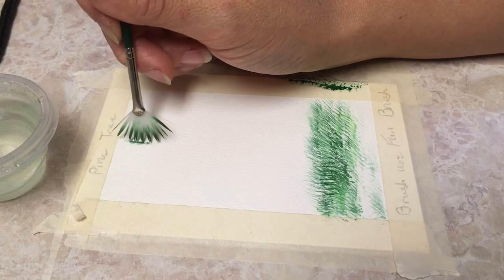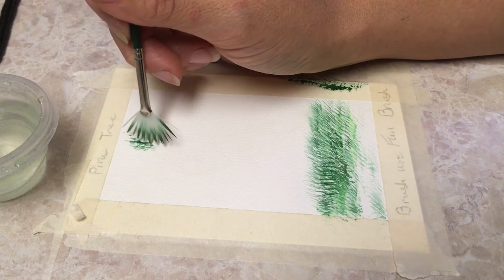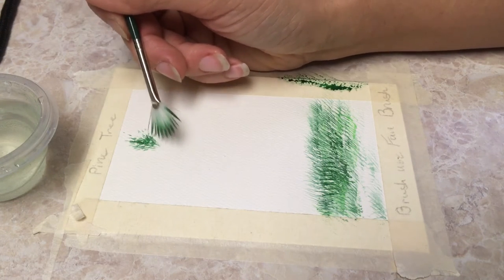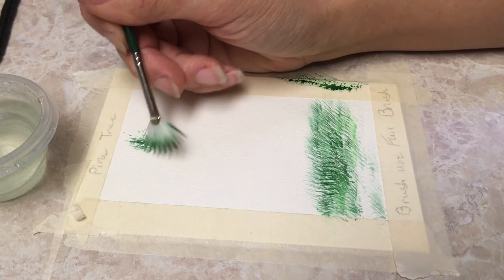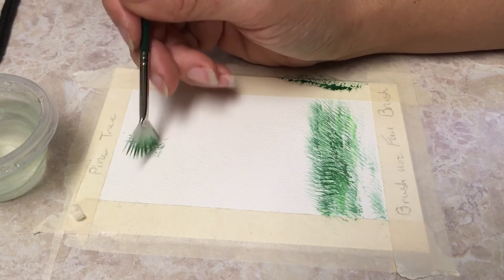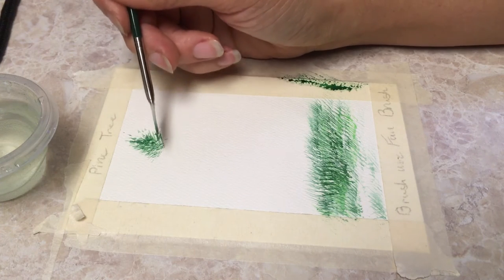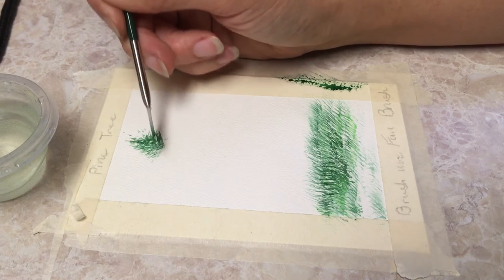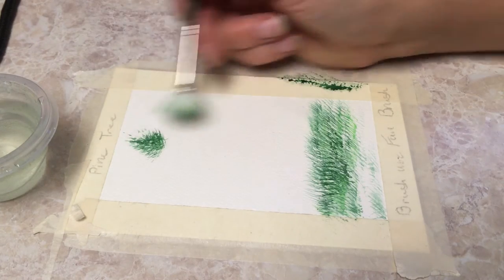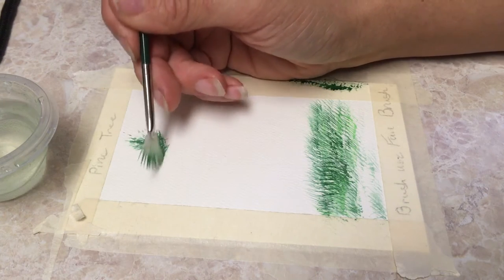Just do the top of our little Christmas tree here — again, just using the very tip. I'll probably wish I had a smaller fan brush for no bigger than this piece of paper is. You can do pretty much what I am doing here; I'm just using the very ends of this paintbrush. And you can keep going down and make a nice full Christmas tree.